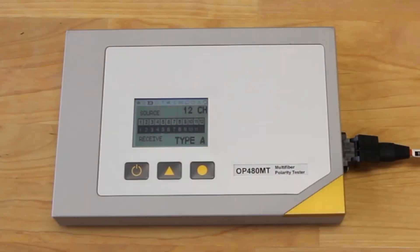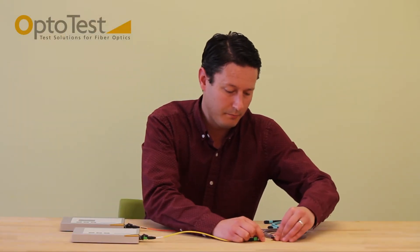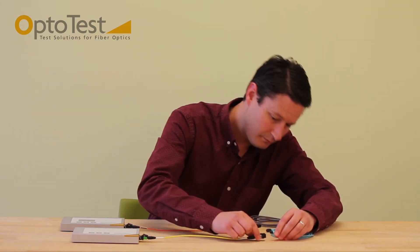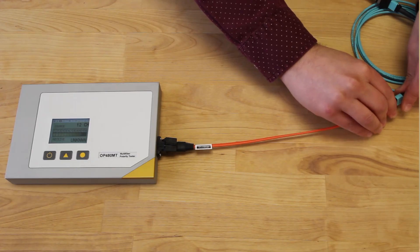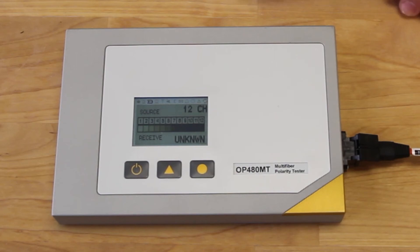This cable shows up as a type A. To test another cable, simply connect it up. This cable actually shows up as an unknown, which signifies a failure in either continuity or polarity.